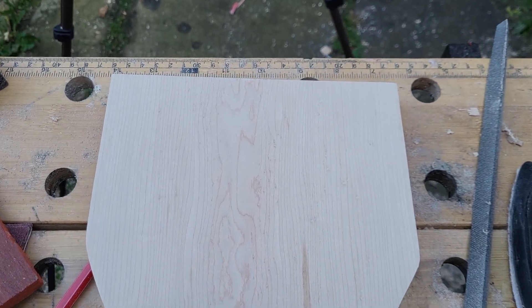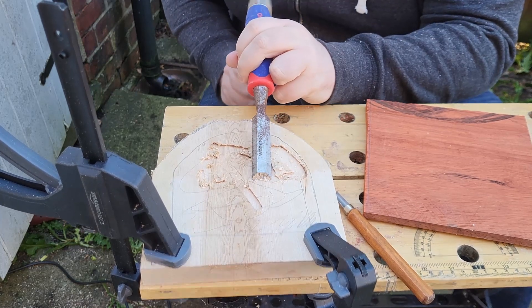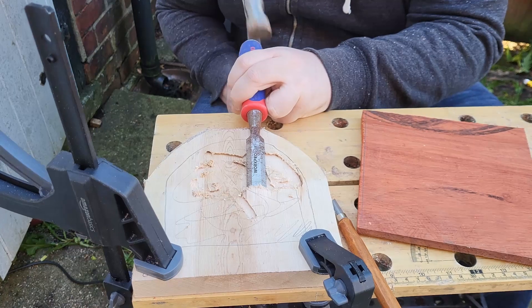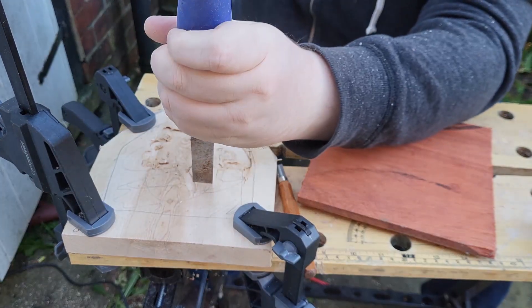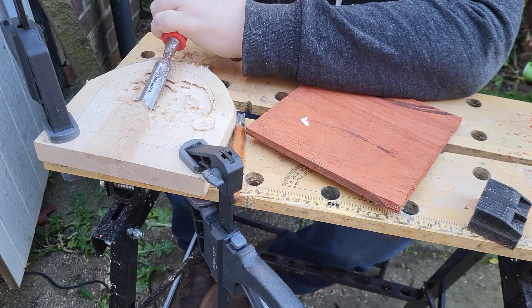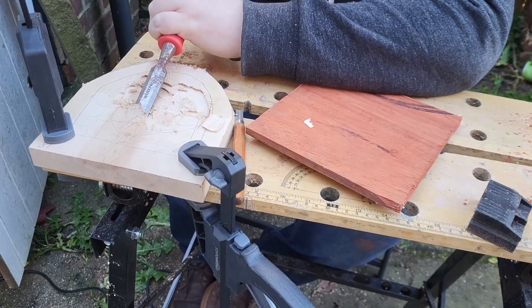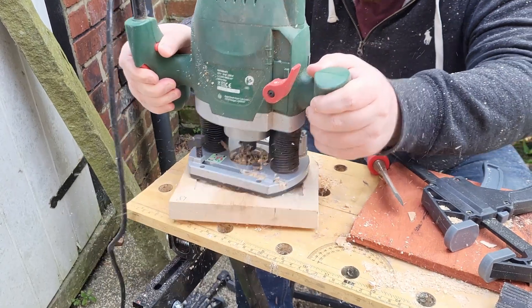After cutting out a rough shape on both pieces of wood and a quick sand to clear it up, it was time to hollow out the maple. It's at this point I always regret using chisels on hardwood, but there is something special about using chisels and hand tools and embracing how people back in the day crafted things without the luxury of modern power tools. I also used a router.